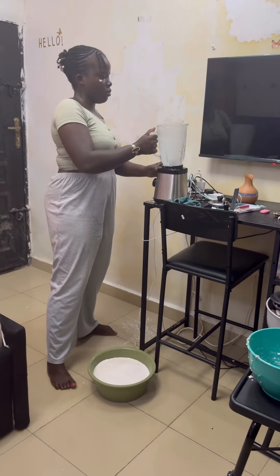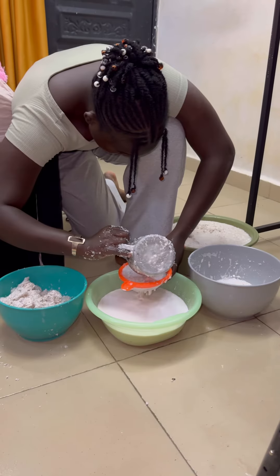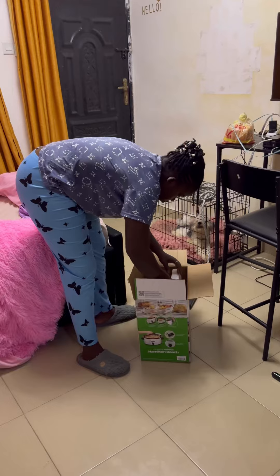After that, the next thing is to sieve the shaft from the milk. Honestly, doing this isn't really easy. After that, I covered the bowl containing it — you can leave it for 12 to 24 hours depending on how you want it to be.